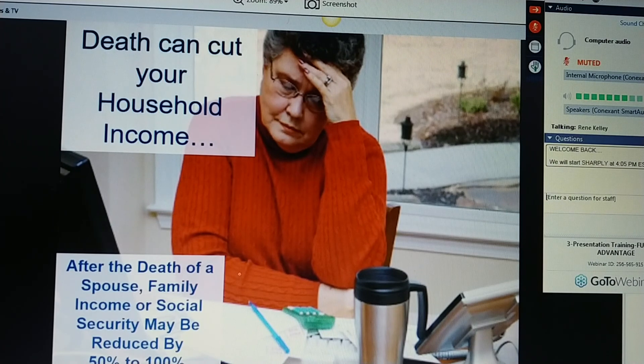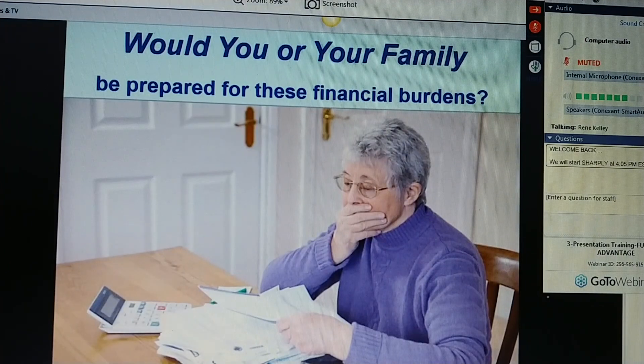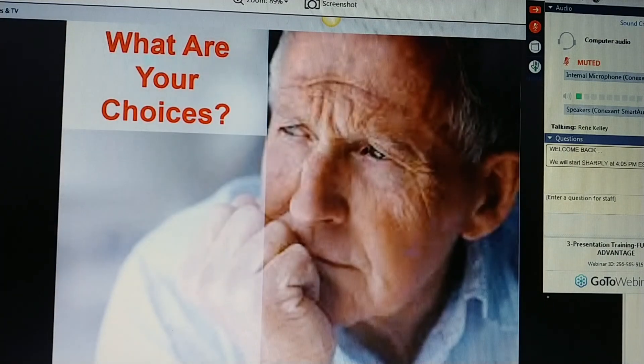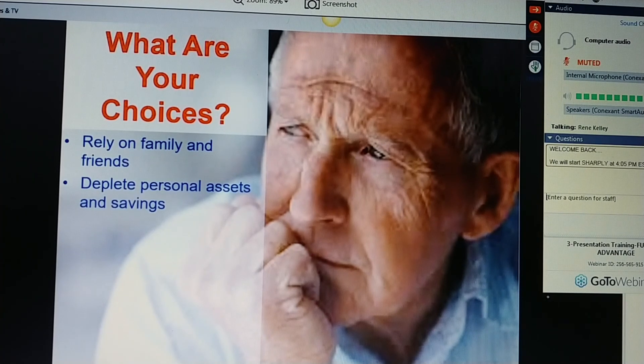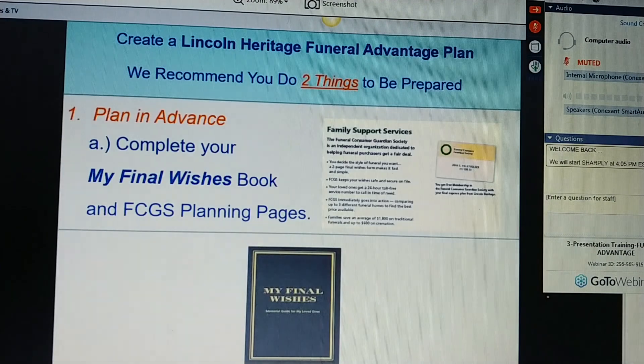Those deaths can cut your household income by 50% if you're not the sole wage earner, or by as much as 100% if you are. It's real easy to see how a traditional funeral can cost anywhere from $7,000 to $11,000. Would you or your family be prepared for these financial burdens? What are your choices? Rely on family and friends? Deplete your personal assets and savings? Have your family borrow money? You can spare your family the cost and emotional drain at the time of death by creating a Lincoln Heritage Funeral Advantage Plan. We recommend you do two things to be prepared. Number one, plan in advance — complete your My Final Wishes book and your FCGS plan.